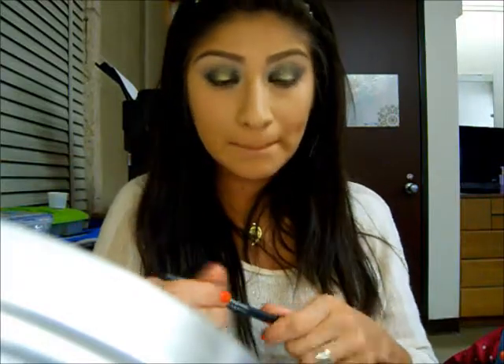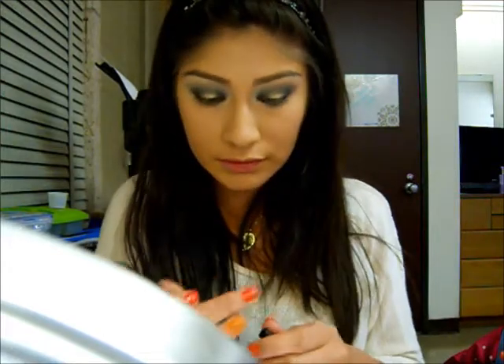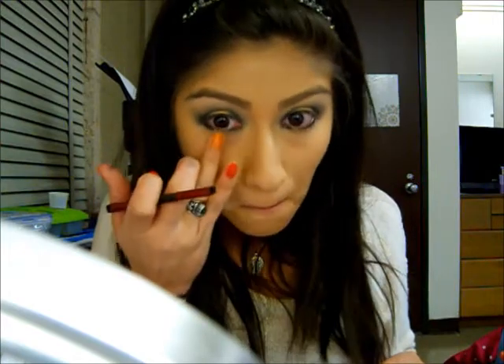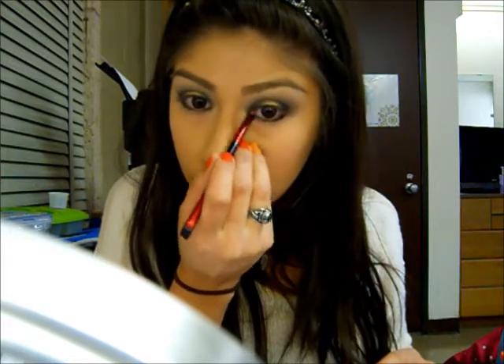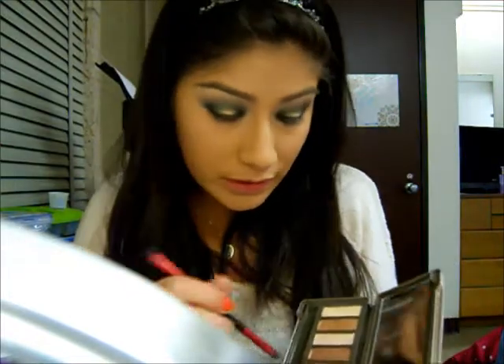I am going to take the Perversion eyeliner again and place it on the outer corner of the lower lash line and the inner corner. I am going to take a little smudger brush and just smudge it out. Make sure to leave the middle as clear from color as you can, like you did on the lid. I am going to take the Mildew color again and apply it over the black, then take the Half Baked color and place it on the spot you left open on the lower lash line.